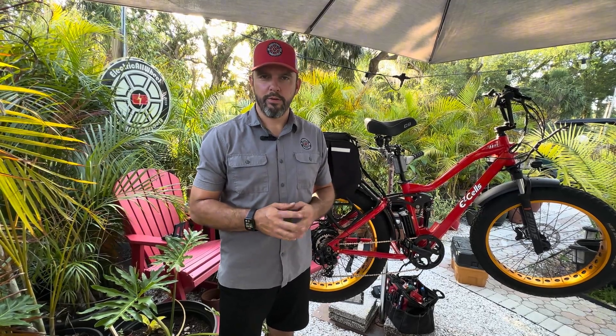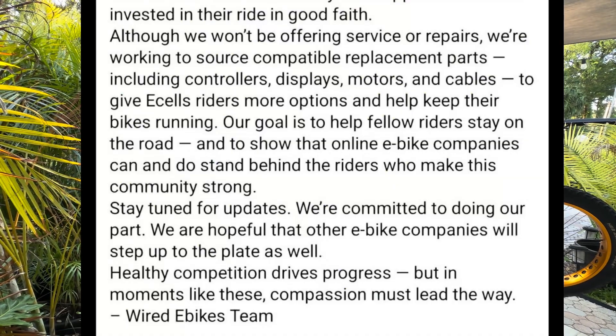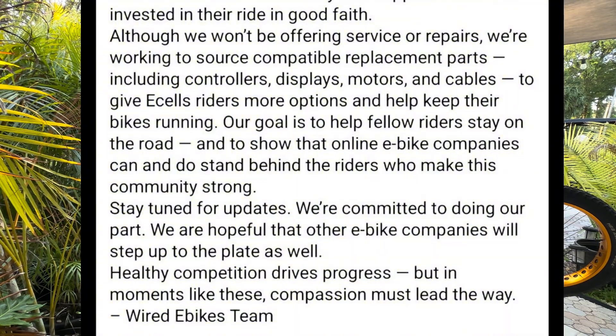What's up everybody, it is Matt from Electric All Wheel. Let me give a special thanks to Steve from Wired for going out on a limb and being the better person and offering to assist with the procurement of parts for e-sales bikes.